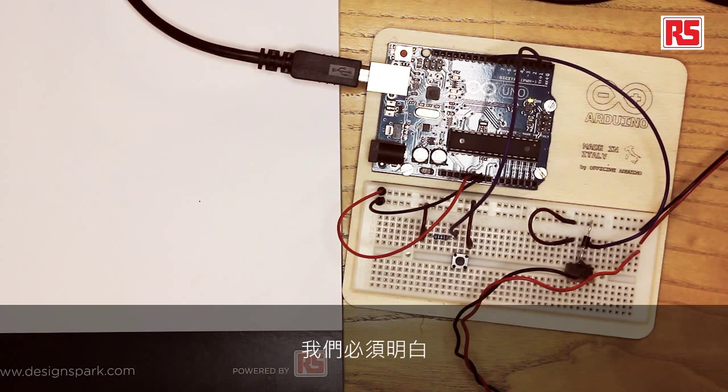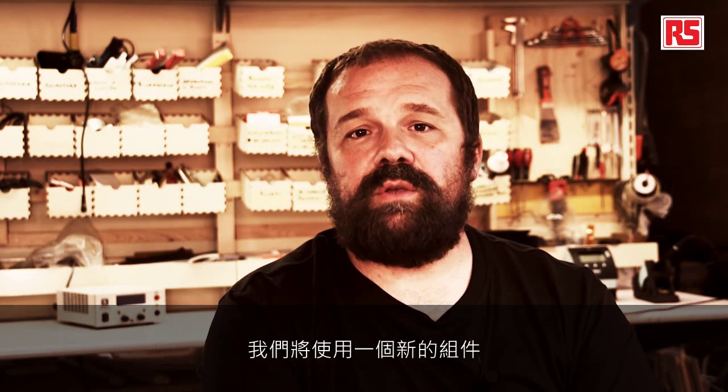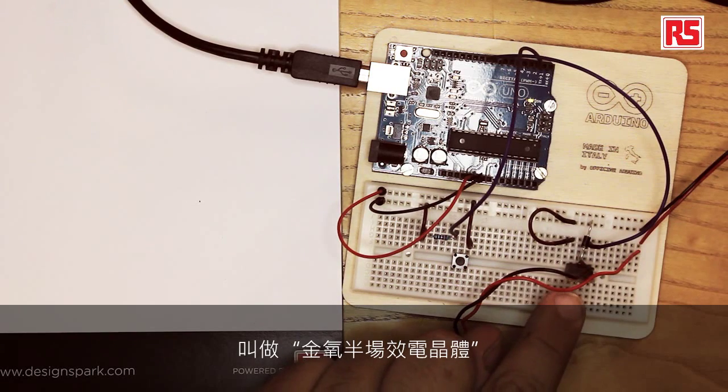There's also another issue we have to be aware of: when you turn on and off an electrical motor, when you turn it off, it generates a spike of negative voltage that can actually go back into your equipment and destroy some of the parts. In order to solve this problem, we are going to use a new component that we haven't used in the other videos, which is called the MOSFET transistor.